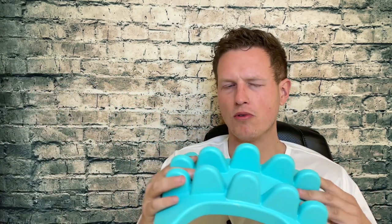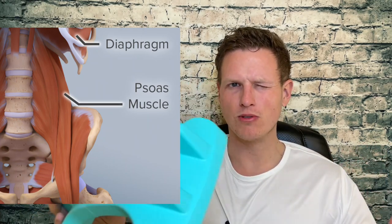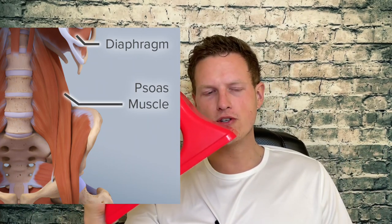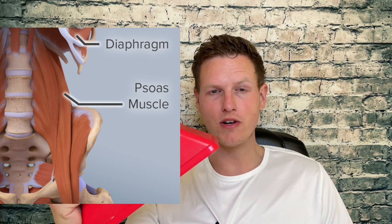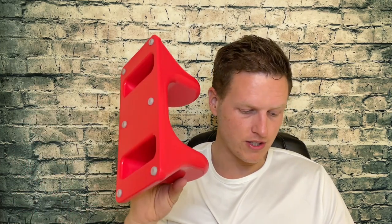Another con is that this isn't going to hit the psoas like the Sew Right will. The psoas is kind of a weird muscle — I don't always go for it, but there are times where it gets really tight. Using the normal Sew Right around your stomach totally relieves that tension, and sometimes I'd even feel like going to sleep because I was holding all this tension that just disappears when you use it on the psoas. The Sew Back is not designed for that — it's made for the back, not the stomach.